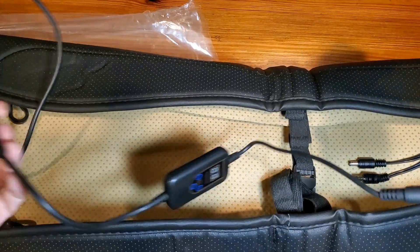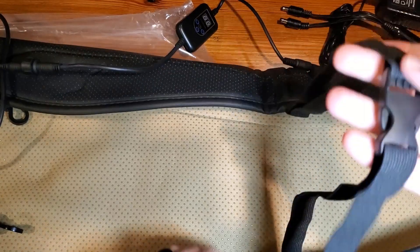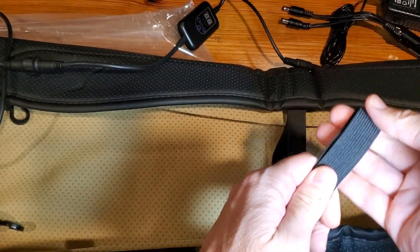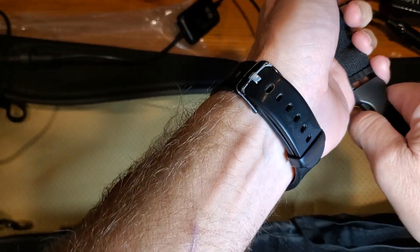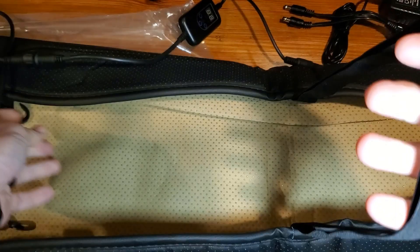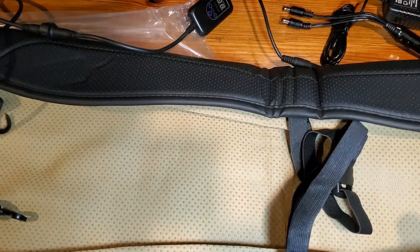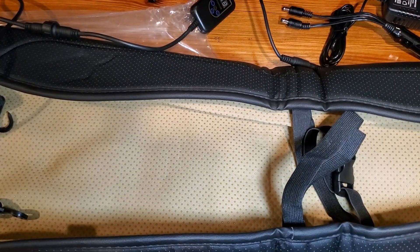The next thing I want to show you is the attachment system. These are bungee-style straps that click onto your car seat or your office chair — really nice functionality there. Let me show you how it goes on.